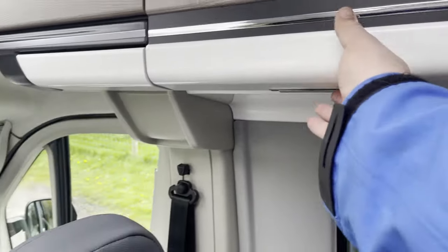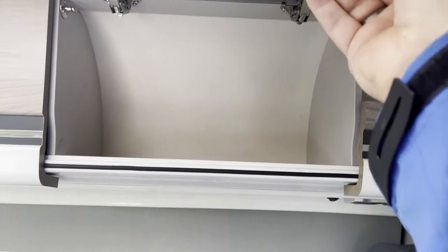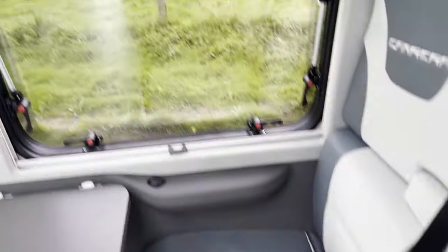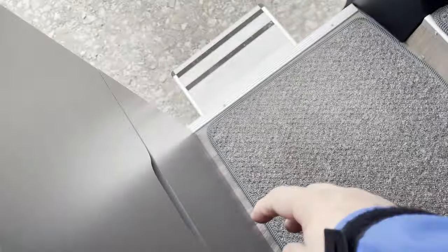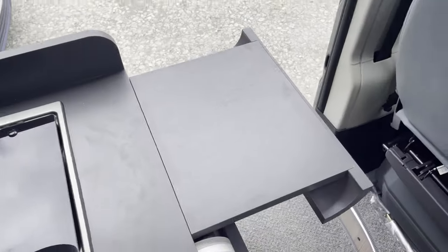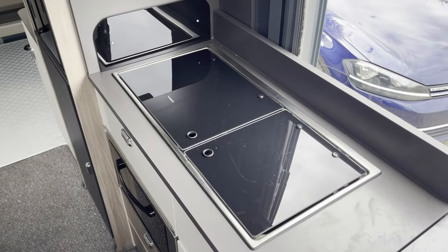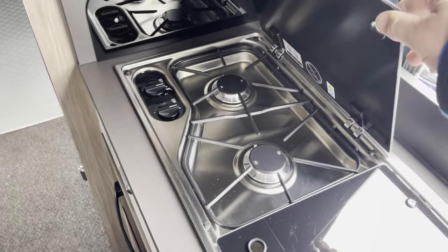Inside the van there is more storage space — really good quality, well-made lockers. A couple on this side, and then two additional seat belts as well as the captain's chairs, which have ISOFIX, and the table also moves. Next to the kitchen there is a small bin on the side, and above that an additional extension for the kitchen worksurface which slides in to give you more space to chop and prepare food. Then you have your usual campervan kitchen setup: a sink with tap, a two-burner gas stove, and a Dometic grill underneath.